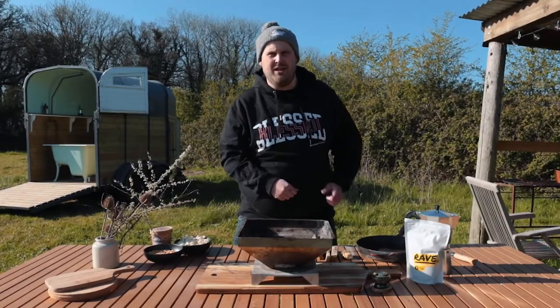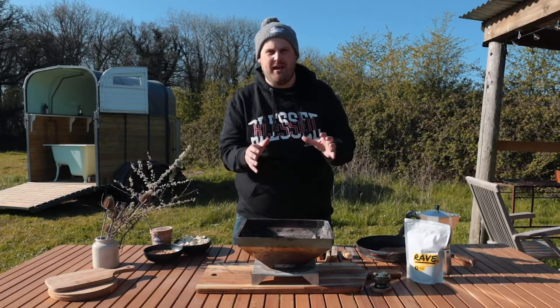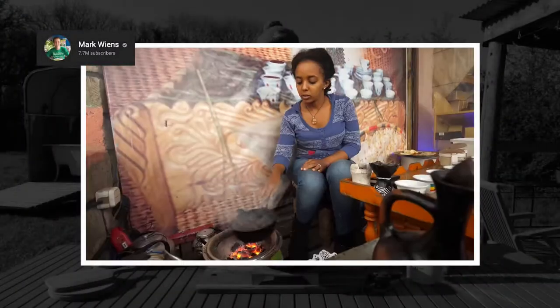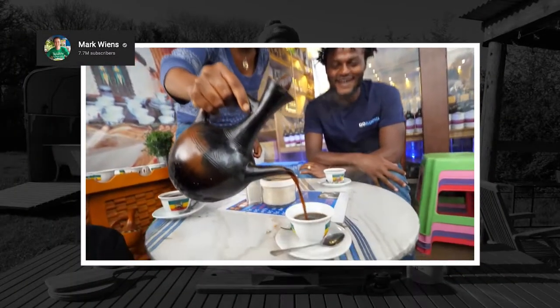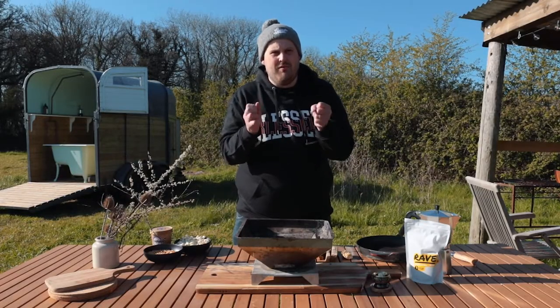Have you ever thought about roasting your own coffee? I certainly have, especially when I saw a video the other day of Mark Wiens in Ethiopia having an Ethiopian coffee ceremony. Today in this video I'm going to try and recreate the West Country version of an Ethiopian coffee ceremony.